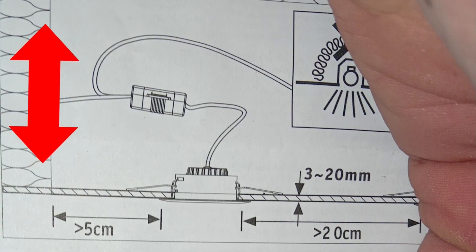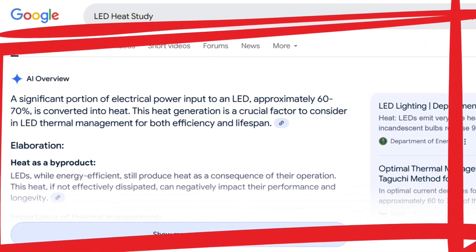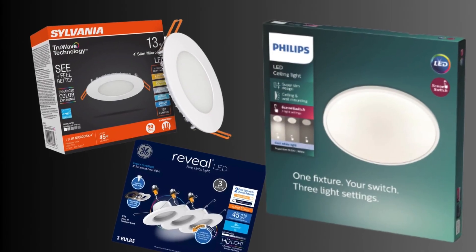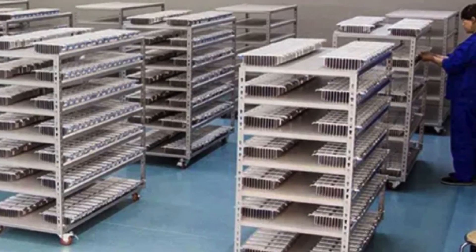It's all about allowing for space and heat clearance above the light fixture. Even LED lights generate heat — up to 60% of the electricity they consume converts to heat, not light. Some quality brands manage this well, allowing for installation with little or no clearance above the fixtures, but others, not so much.